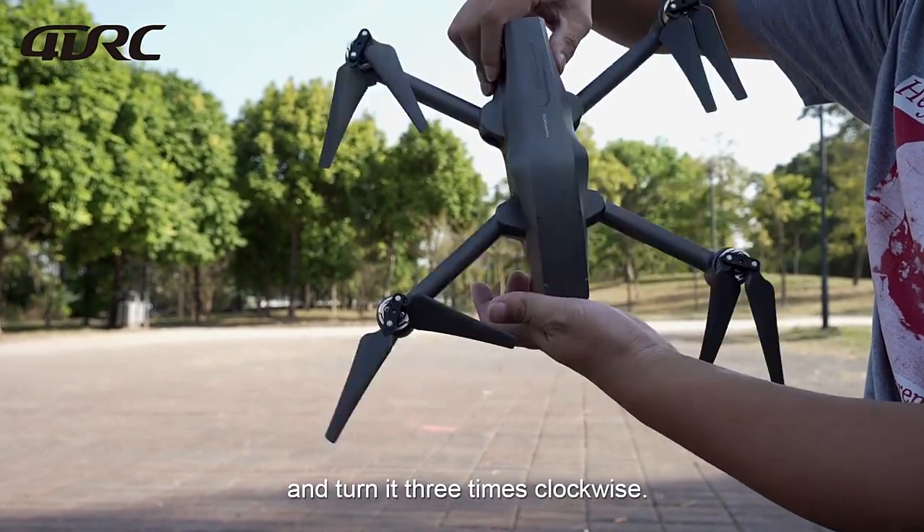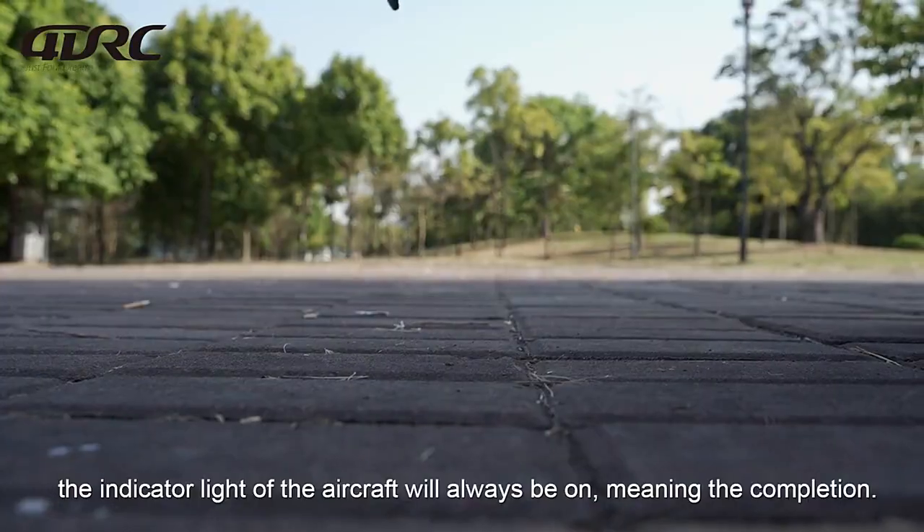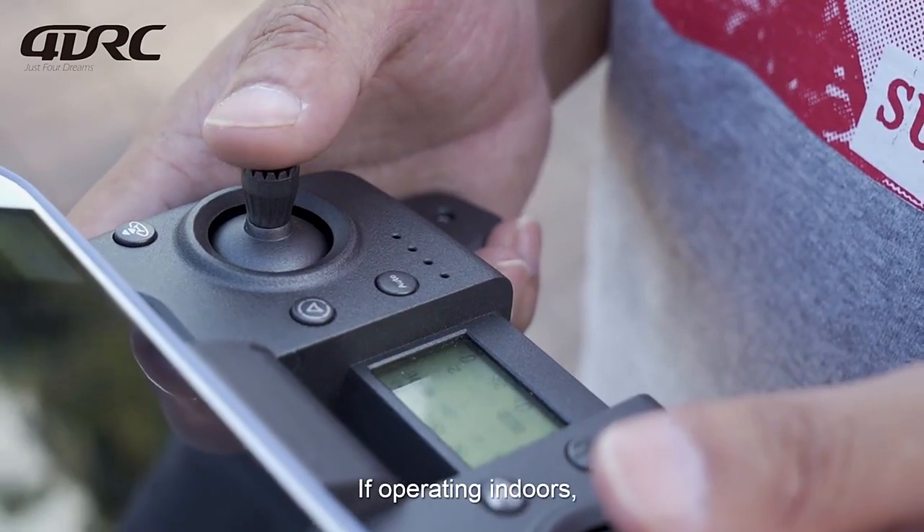Erect the aircraft and turn it 3 times clockwise. After the controller beeps again, the indicator light of the aircraft will remain always on, meaning the correction is complete.